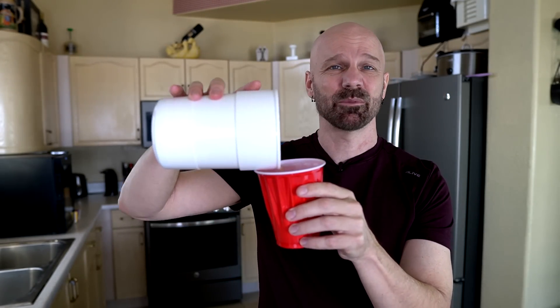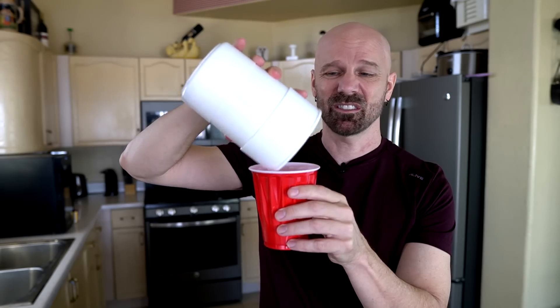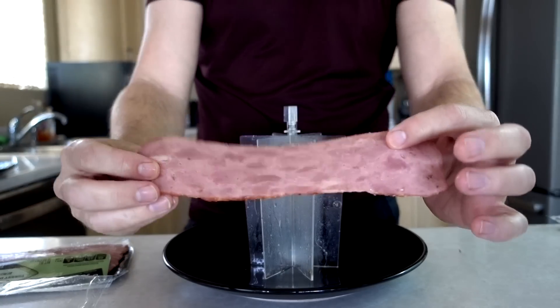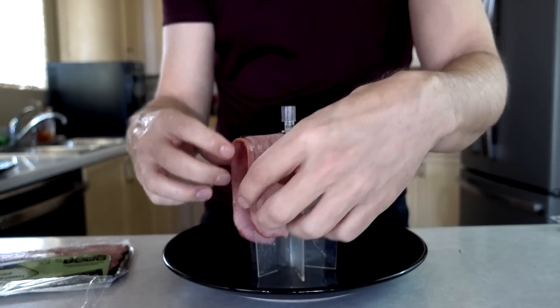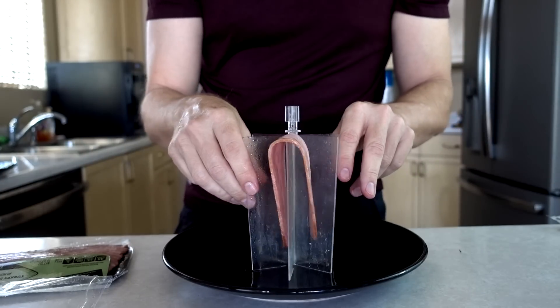There are also differences of opinion about whether turkey bacon should even be in that category, but I'm going to try it anyway. One important step in the instructions is to dump the grease out between sessions, which I'm going to do right now. There's really no fat side to put inward on turkey bacon, so I guess I'll just put it however. These are much wider pieces too — much wider.